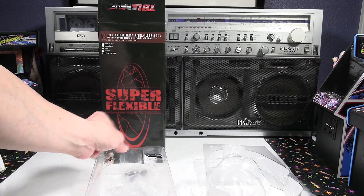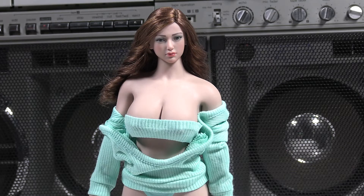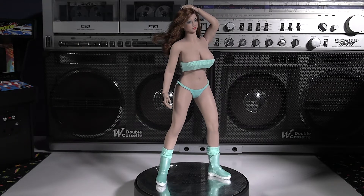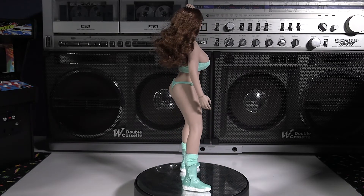This figure also includes a display stand, which is a nice option for this particular release. It does include a head sculpt, but the clothing and accessories you see here that I've added to the figure are not included. What is included is the bikini, the head sculpt, and the body.